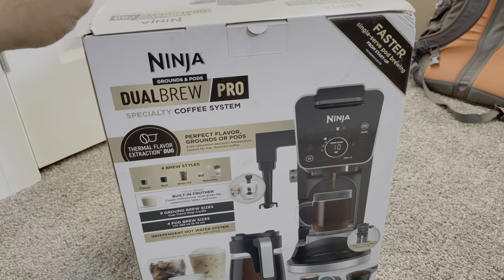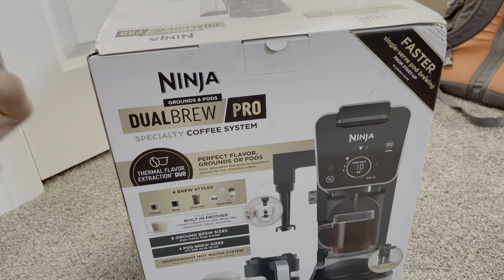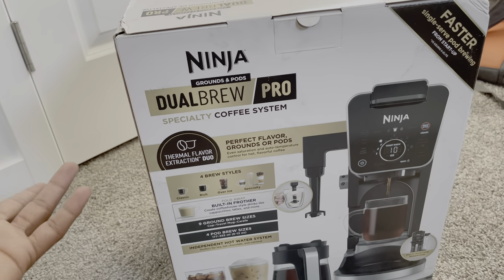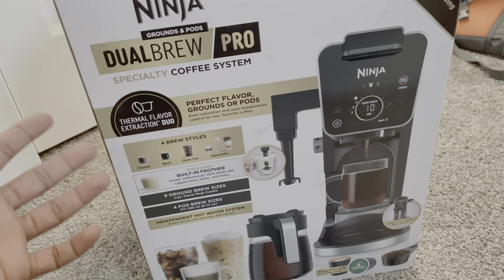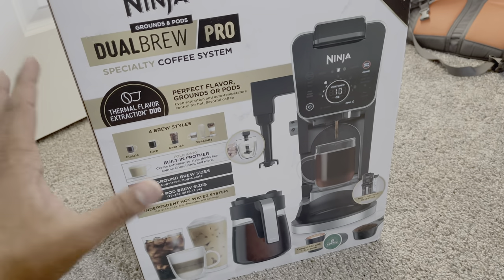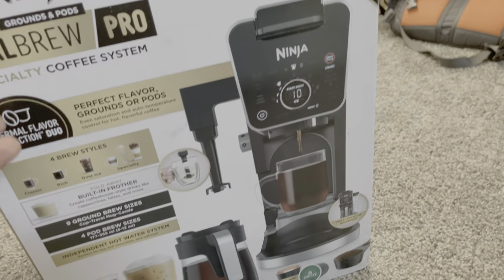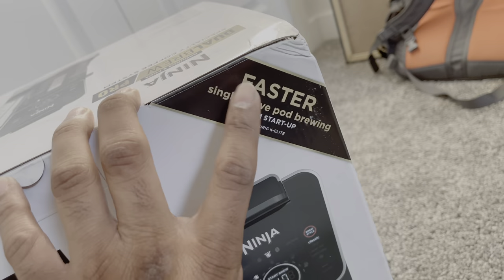Hello everyone, today we are going to unbox and review the Ninja Dual Brew Pro. It is a specialty coffee system — I'm not sure what is specialty about it because it uses regular ground coffee and K-Cups. That is the reason I got this one, because it can technically do everything.